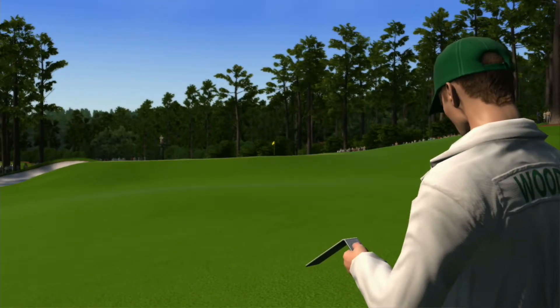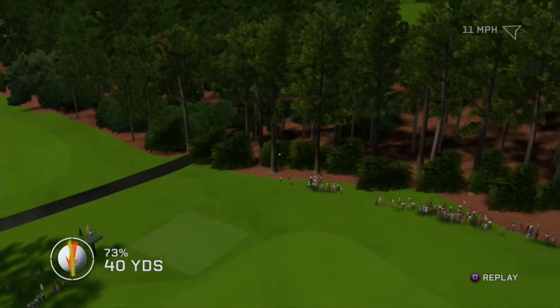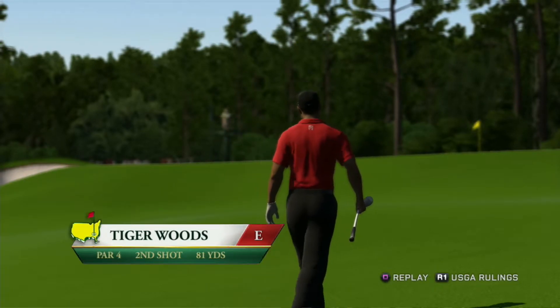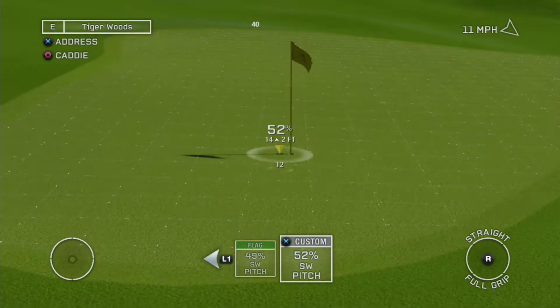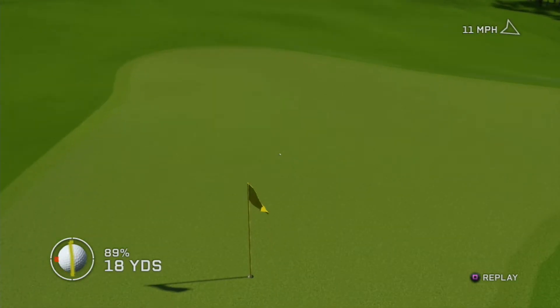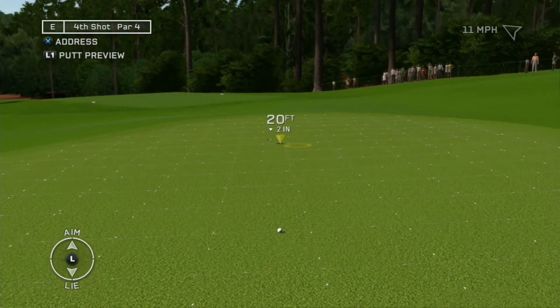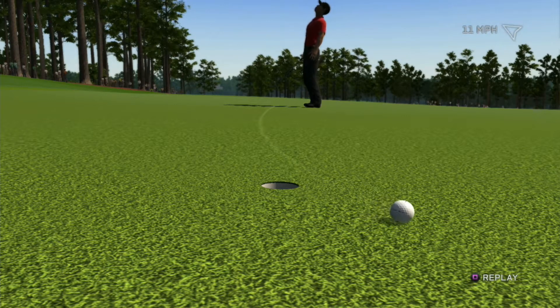The ball's above our feet on this lie — you're going to have to take that into account when you swing. It's risky, but we should go for the flagstick on this one. No easy putt from here, but you should sink it. That's a hit and a miss — had the line and it should have gone in. Loses a stroke with that bogey.